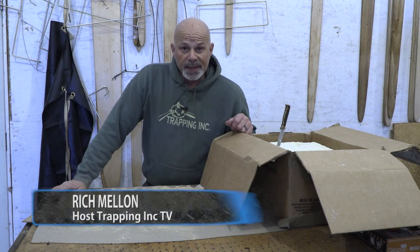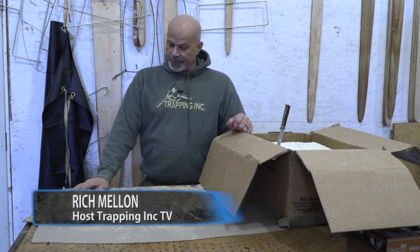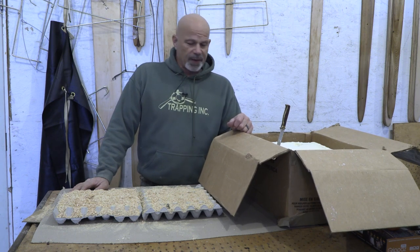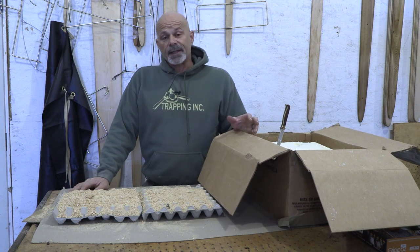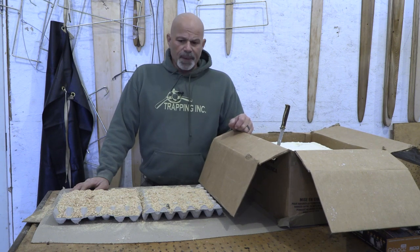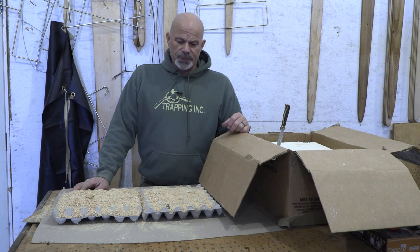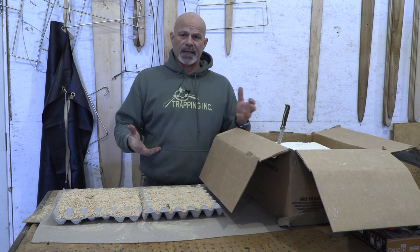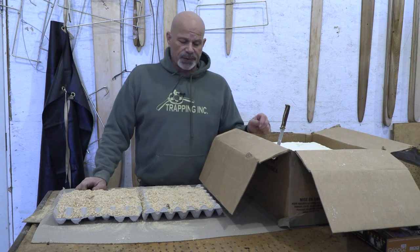One of the things about running a big trap line is managing your time correctly, and one of those things is that daily fire — you have to have a fire in the morning, in the evening, in the main cabin, in the skinning shack. Starting a lot of fires. So one thing we do is make sure our wood is all down to a nice size where it lights pretty easy and we don't have to have additional kindling.